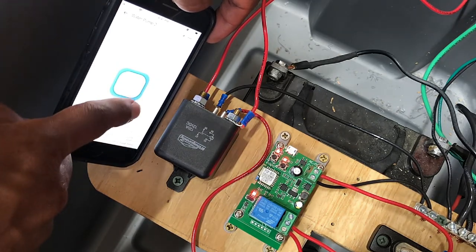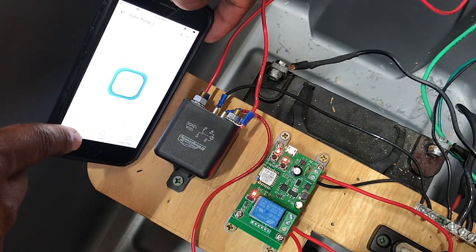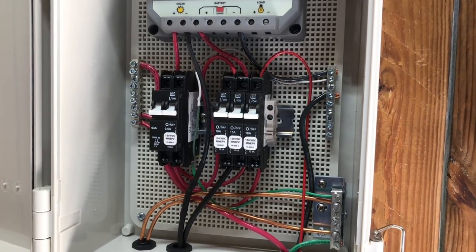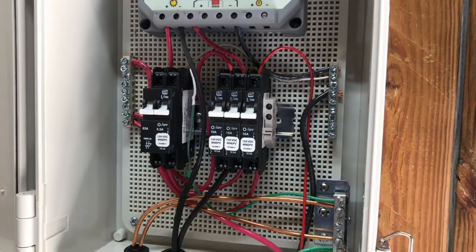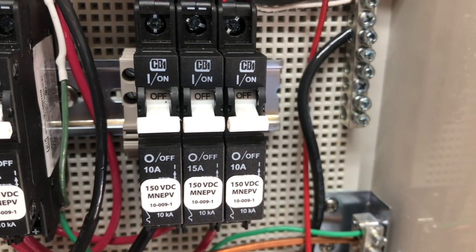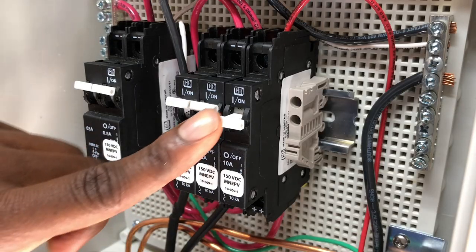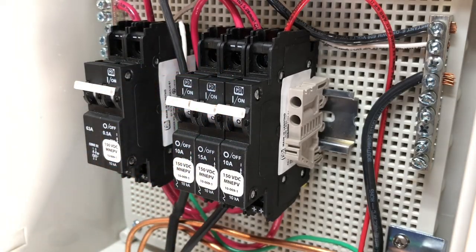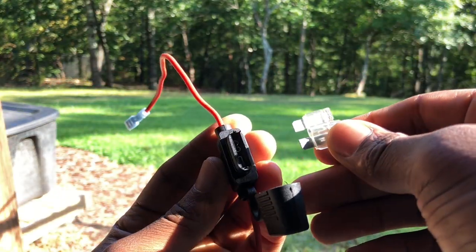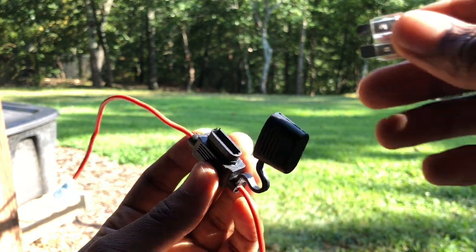The heavy-duty relay does not have any type of LED indication when it is energized, but you can hear the relay as it's closing and opening. Also, instead of using a 10-amp fuse to help prevent electrical issues in the future, I installed a 10-amp DC breaker by Midnight Solar. I went with a breaker instead of a fuse so that if the pump ever did draw more than 10 amps, the breaker would simply trip, and once I fixed the issue that caused it to trip, I could easily flip the breaker back to the on position — whereas with a fuse, I would have to find another 10-amp fuse or head to the store before I could use the pump again.